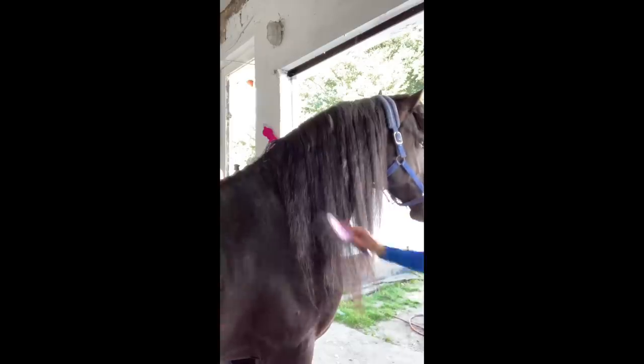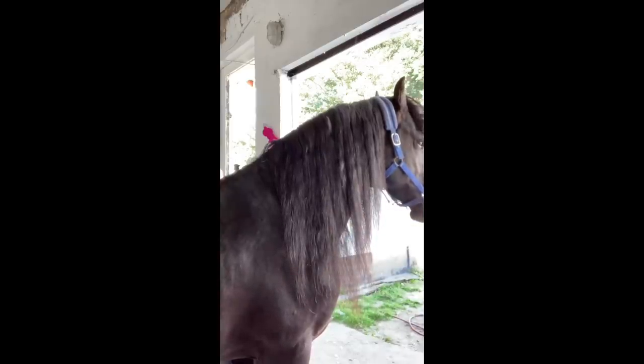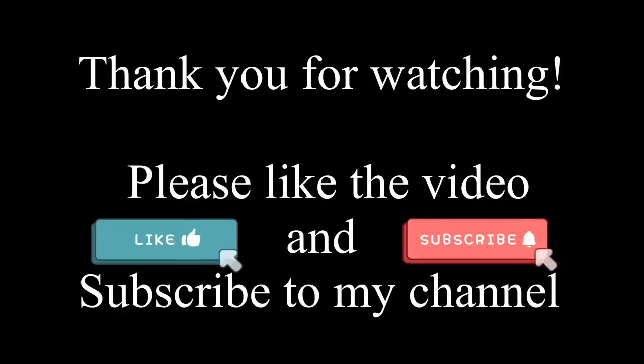And voila! Looking all smooth! I hope you like my video. If you wish to see more tutorials with interesting tips and tricks, please like and subscribe to my channel. See you soon! Bye bye!